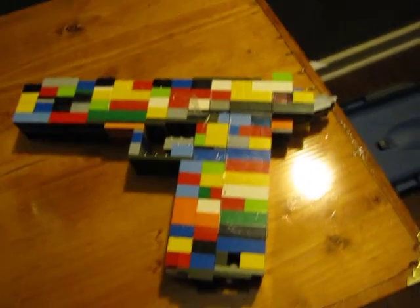Here's a different view of all of it. Here's a look down the sights. Hope you like it. Please rate, comment, subscribe, and let me know what gun you would like me to build next.